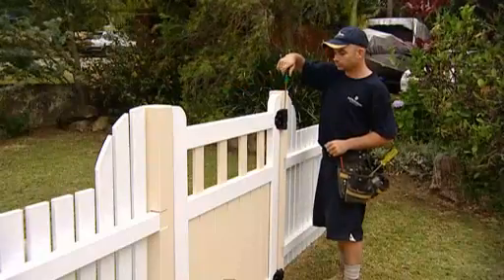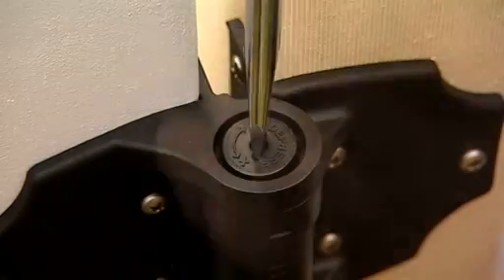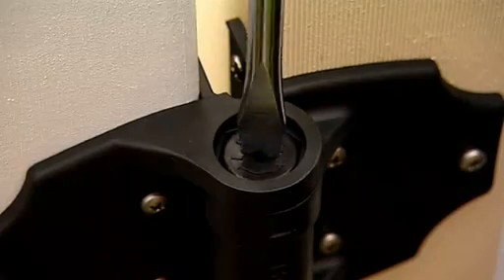Adjusting the tension to suit each gate is quick and easy. Simply remove the covering cap, then press, turn and release.